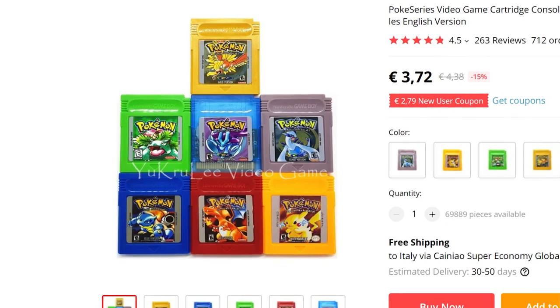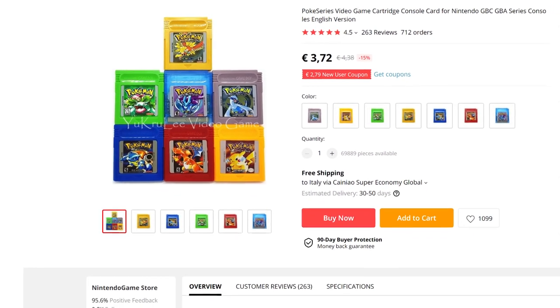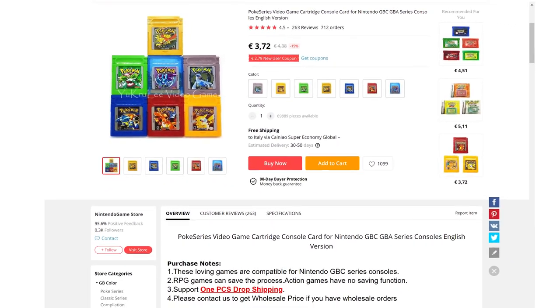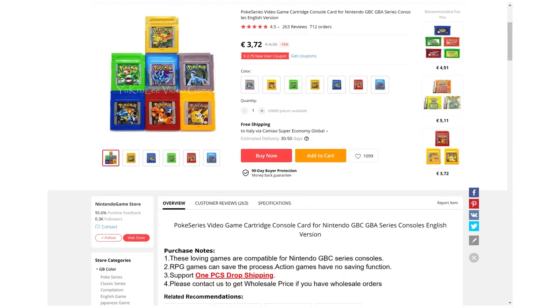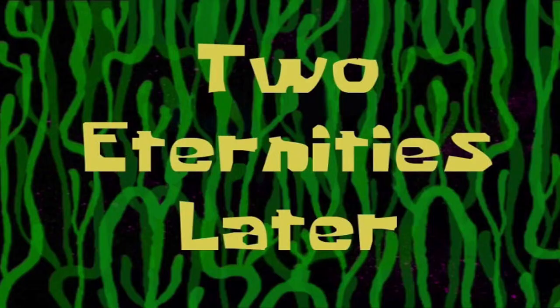I bought these two cartridges together from AliExpress, and you can find them from different sellers for around 4 US dollars each, which is pretty cheap for a working Game Boy game. They took around a month to arrive, which is a pretty okay time for a shipment from China to Europe. So let's see what they actually look like.